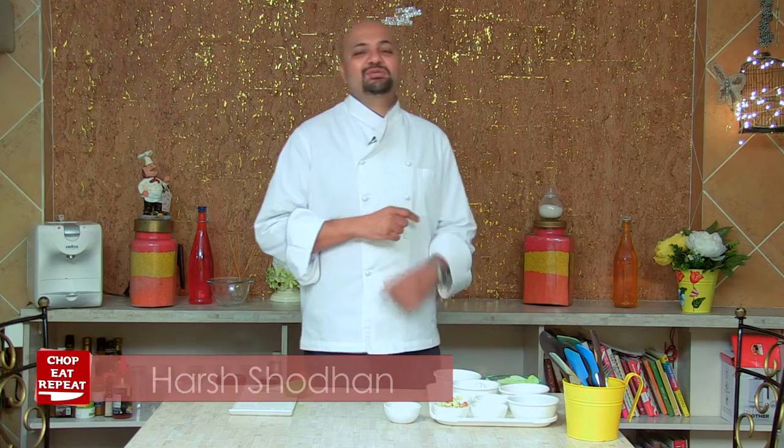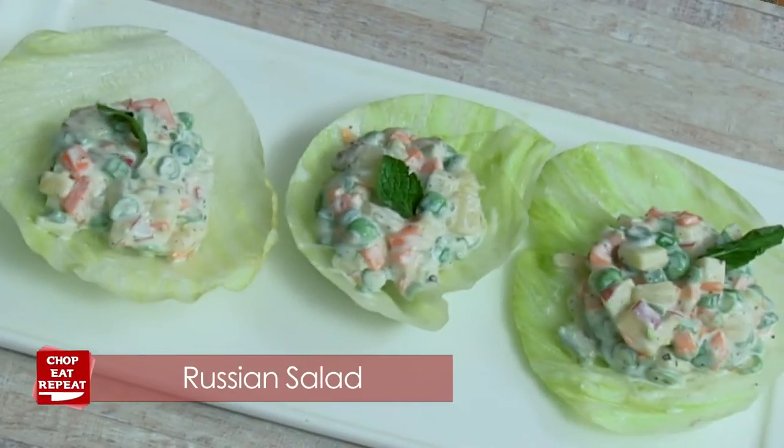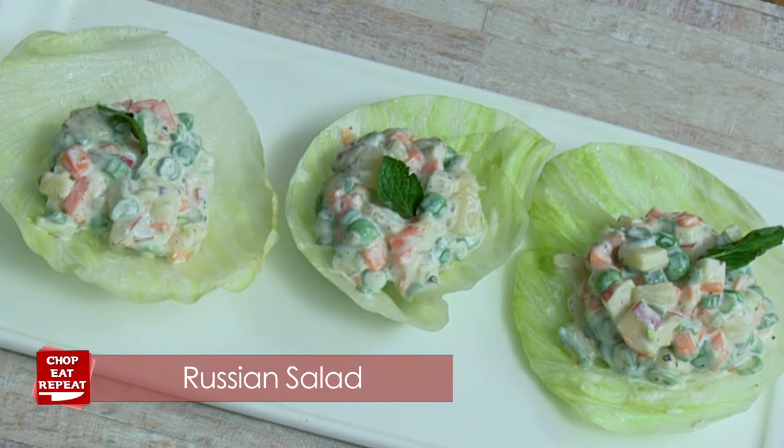Hi, welcome to another exciting episode of Chop, Eat, Repeat. This is Harsh, where I'm going to teach you easy, simple vegetarian recipes — like the one I'm going to show you today: a Russian salad. So get your aprons on and let's get cooking.